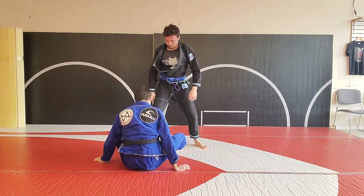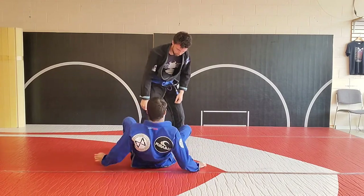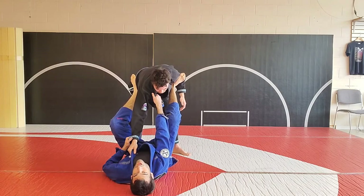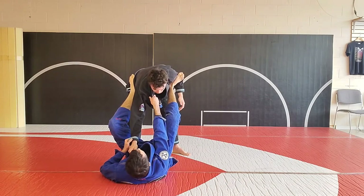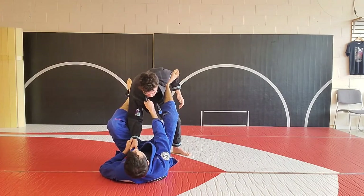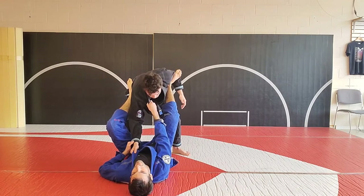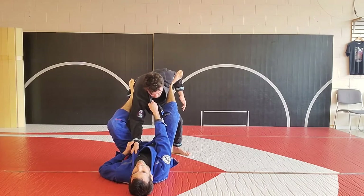So we've pulled guard and we're here. Your partner on top is very unlikely to stay there — they're going to go knee to elbow, and if they're having a hard time with your position and they feel like they're going to be off balance, they don't want to sacrifice the De La Hiva position.